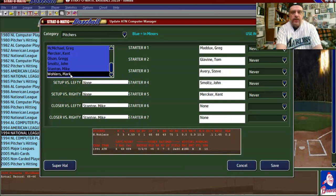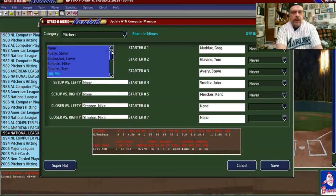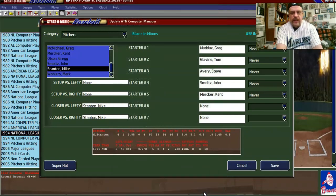Wohlers is a reliever — a righty who's a 6R — so we're going to say 'avoid lefties' and 'intentional walks less.' Stanton is the closer, so we will go back to Stanton and take him off 'avoid righties,' because as the closer he may have to pitch against righties. We will put him on 'avoid use during a blowout,' 'avoid use before the seventh,' 'avoid use before the eighth,' and 'one to two innings pitched.'